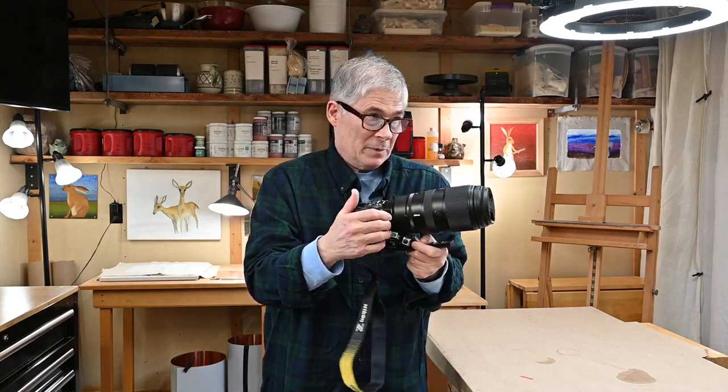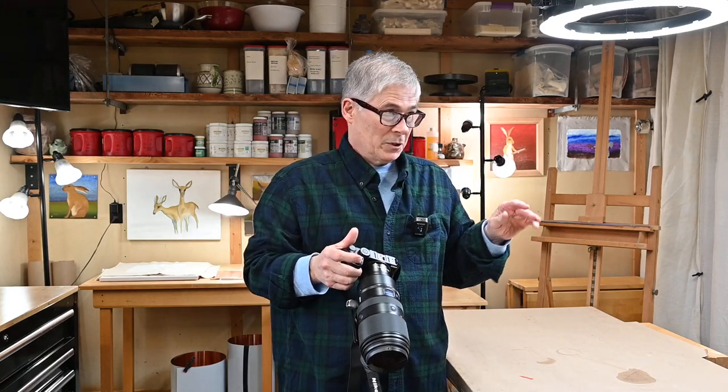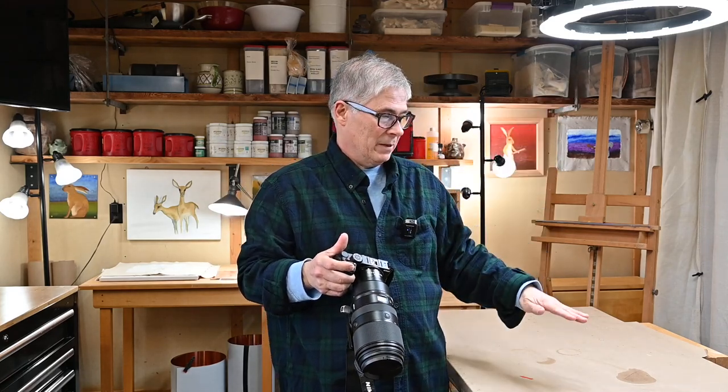I bought this camera to use around the studio for filming art subjects. I was planning to park it on a tripod with a short lens and use it for filming down at the table when I'm doing arts and crafts work.